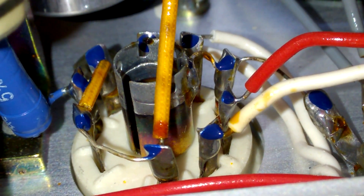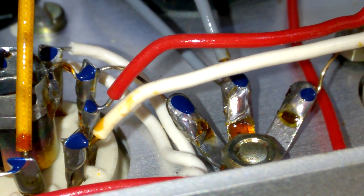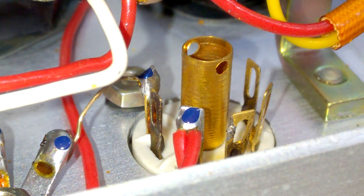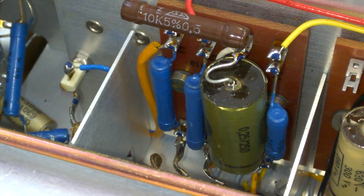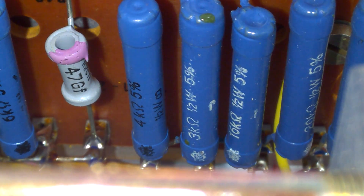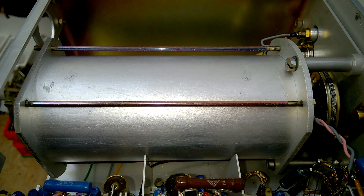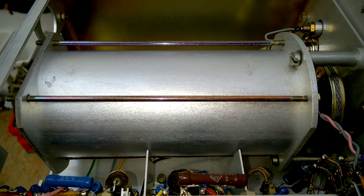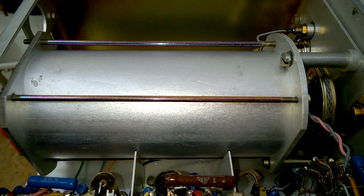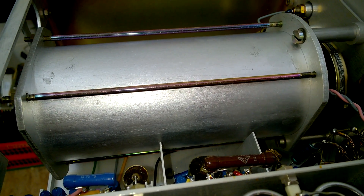Now have a look at that — every single solder connection was inspected. Beautiful. Some more parts. The blue resistors are made by Rosenthal. And we have this mysterious large aluminum tube, which probably contains... I don't know. Maybe we'll have a look at the schematic. I can't open this one up here without destroying the alignment and everything.